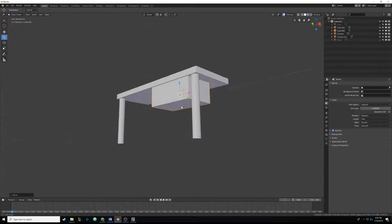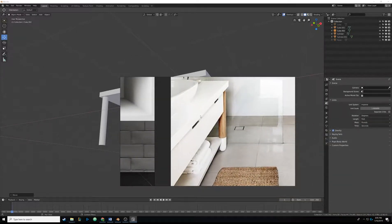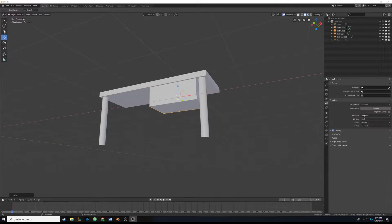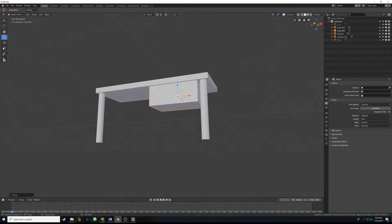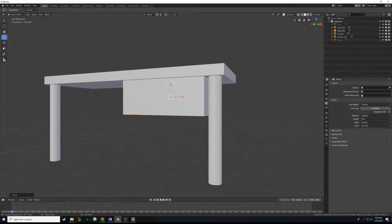Hello everyone, welcome back. We're going to add more to this box right here. Looking at the reference picture, it's just two boxes with a handle on each one. We're going to step into some of the more complicated aspects of modeling - they're pretty basic, but if you've never done 3D stuff before they can be confusing.